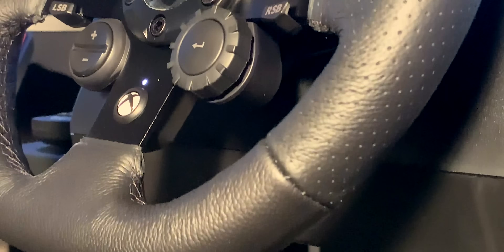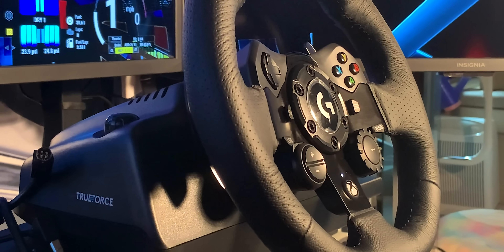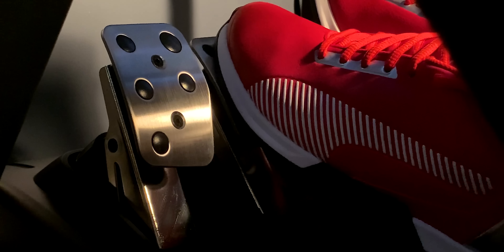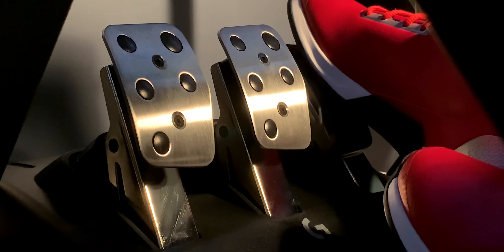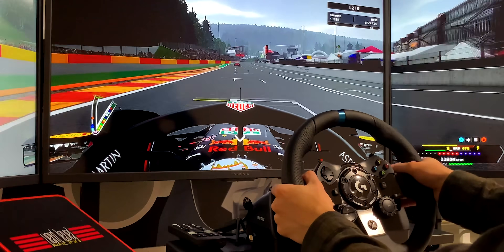Anyway, this has been my honest review on the Logitech G923 — a wheel and pedal set that was just not what I expected. Let me know what you guys think in the comments below. Are you considering the G923 or will you stick with the older versions? As always, thank you all for watching, stay safe, and have a fantastic rest of your day!